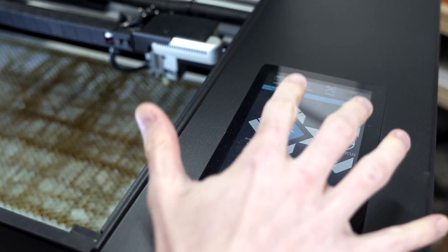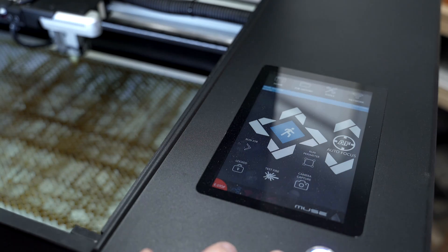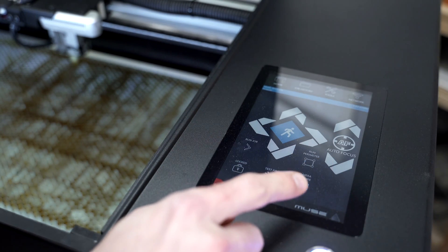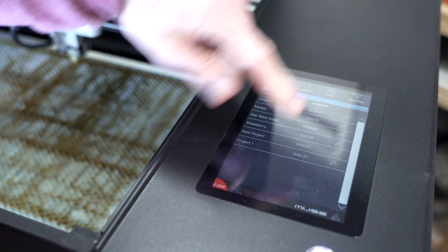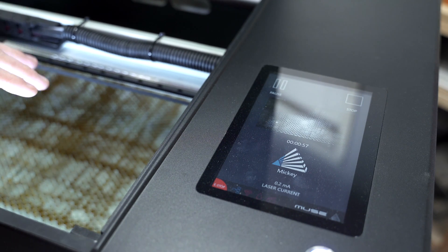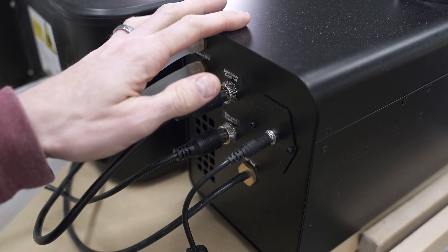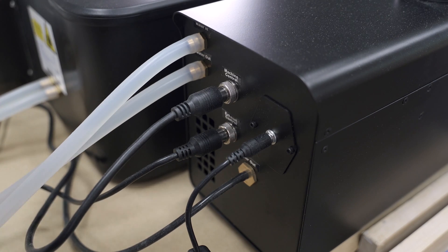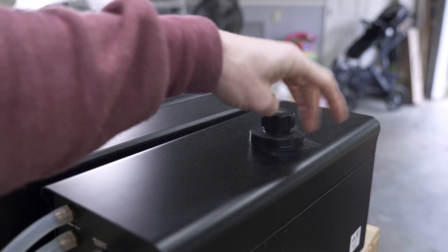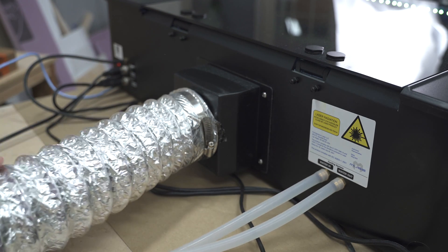There are limit switches so it can't run off to the side — cheaper lasers definitely can do that. The touchscreen has basic controls: speed settings, jog, auto-focus, Z-axis up and down, test fire, camera capture, settings, and a job history so you can pull up and re-run old projects. The lid is open so it won't fire right now. This unit over here is your air compressor, water pump, and water reservoir — all connecting directly to the controller. You just use distilled water. Around the back you have water in/out and your exhaust line.